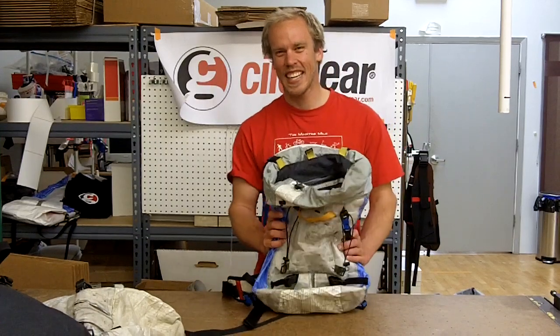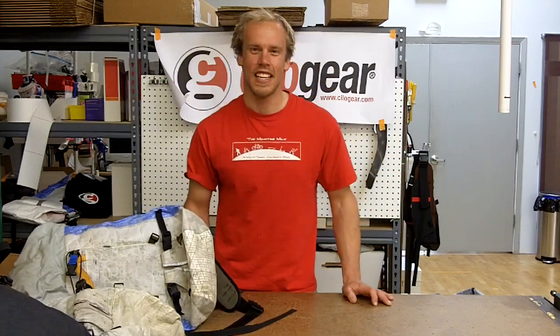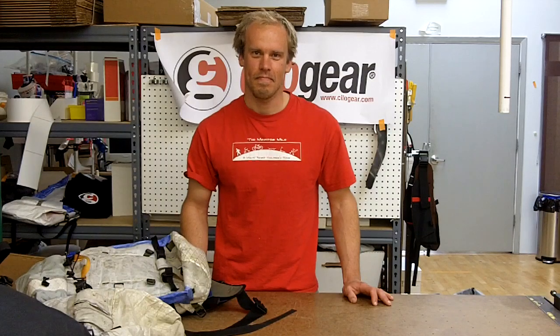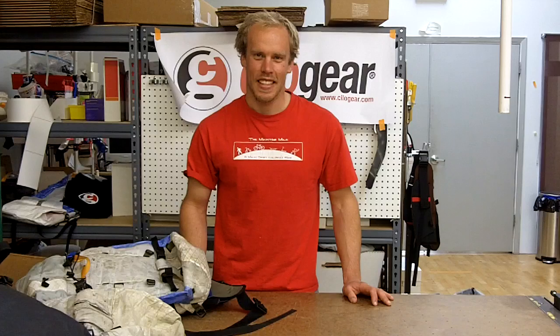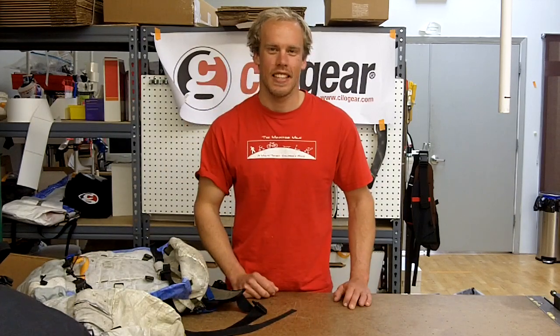Thank you for watching ChilaGear Propaganda Films. We have one word of warning: obviously, this evolution of packs takes years of experience, trial, and tribulation. It's incredibly dangerous. Climbing is dangerous. You might die. Well, no — we're all gonna die. But be safe, enjoy yourself, and have fun. Thanks for watching ChilaGear Propaganda Films.